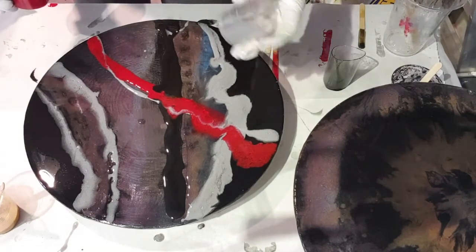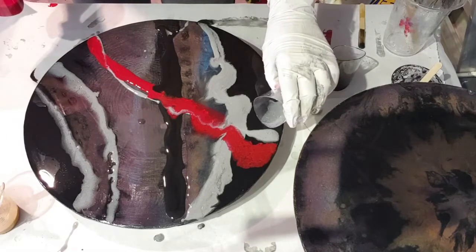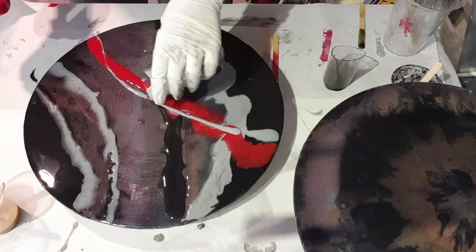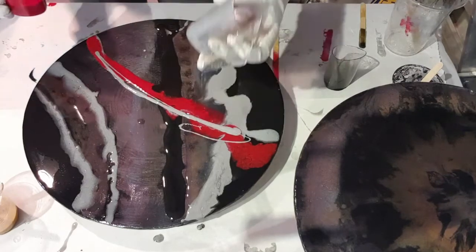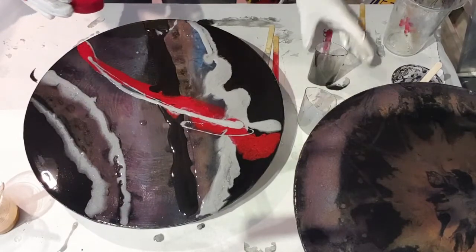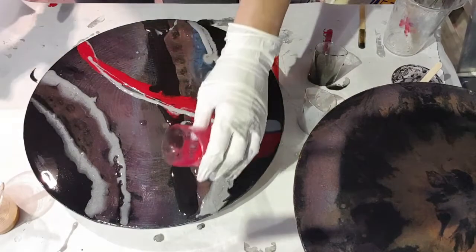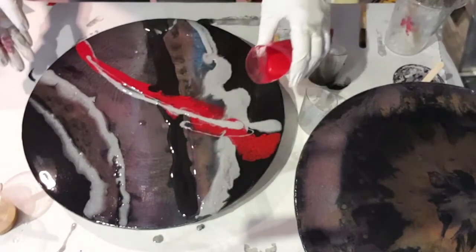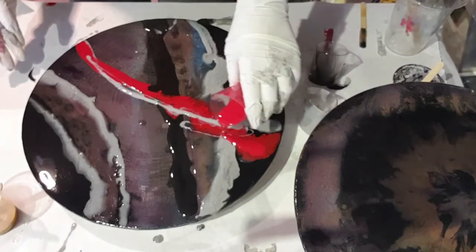We lost that silver, so I'm just going to put some more on there. I don't want to put too much of this red here.